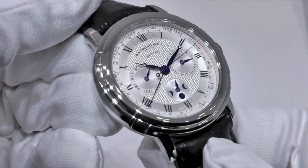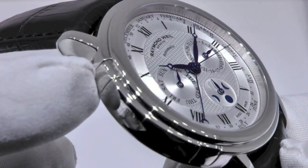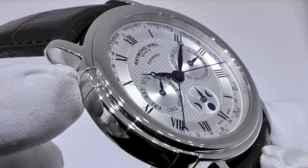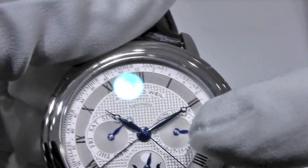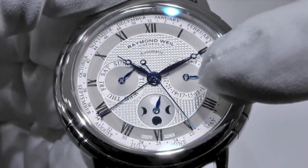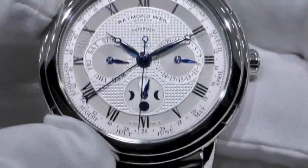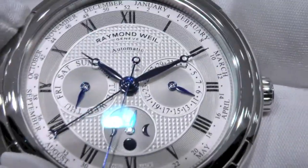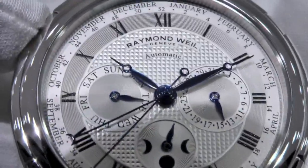Then, the date. Use the push button at 10 o'clock to set the date. The date is this sub-dial right here — this hand. And you will see that it also changes the day as well, logically.